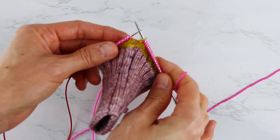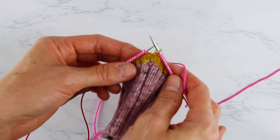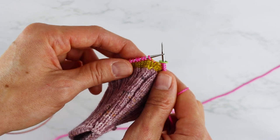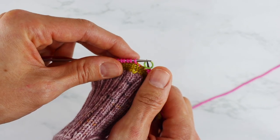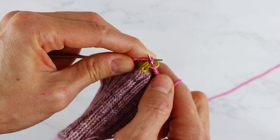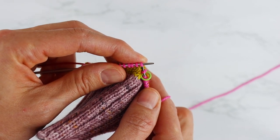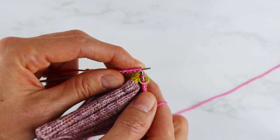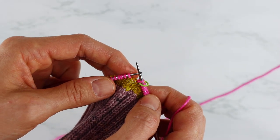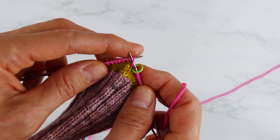I have now knit one complete row of my new color and now I'm ready to show you the trick I use to minimize the jog that you get when you change colors. There are two different ways you can do this. The first way is really simple: after you've knit one complete row, you slip the first stitch of your second row and then just continue knitting around until you finish with this color. Every time you change colors you slip the first stitch of the second row of that new color, and that will help minimize the jog.